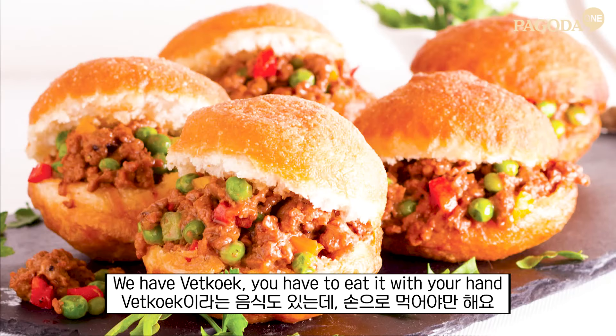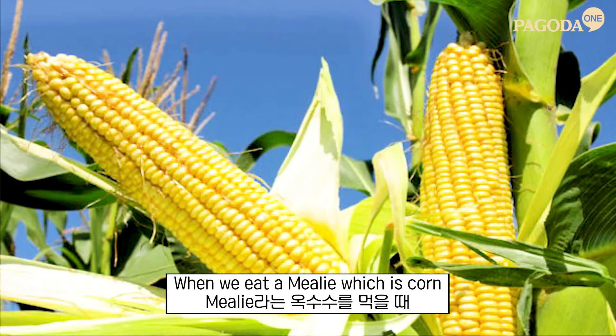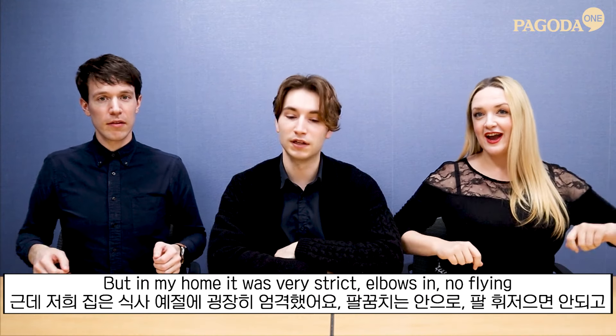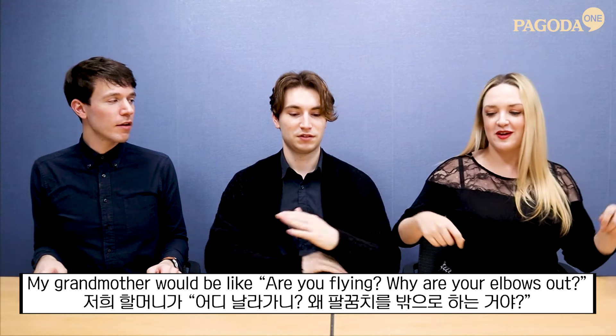We have pap, you have to eat it with your hand. And when we eat mielie — which is corn, like corn on the cob basically — in my home it was very strict: elbows in, no flying. My grandmother would say, 'Why are your elbows out?' She'd push me.